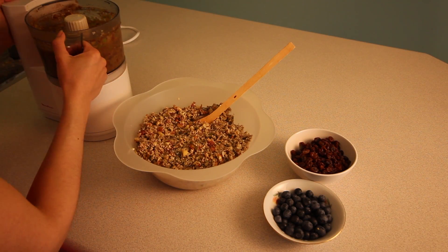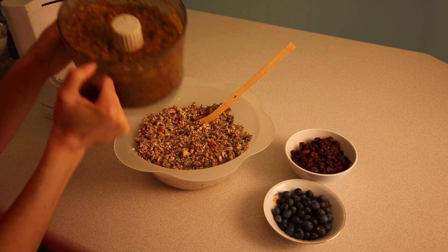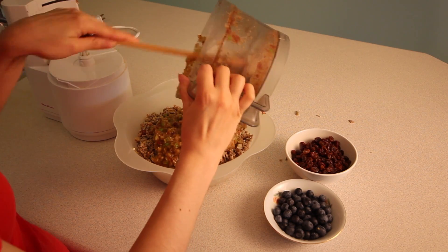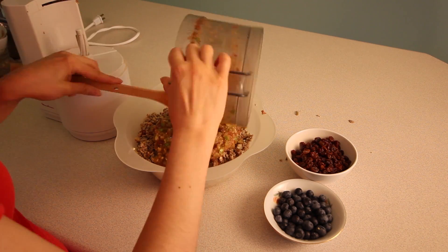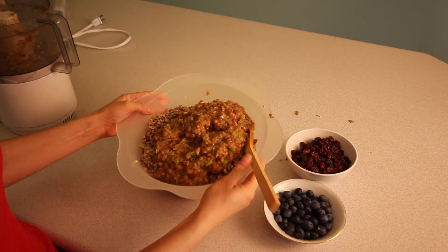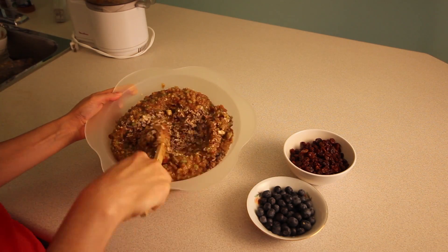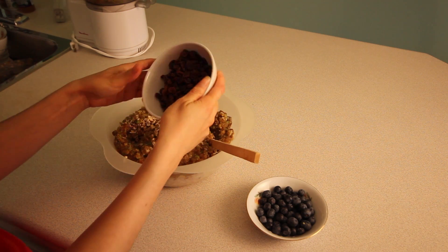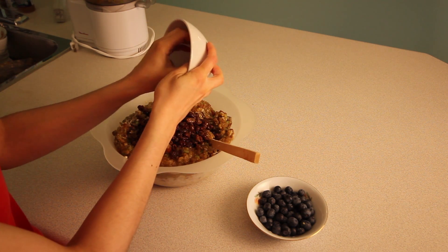Remove to the mixing bowl and blend well. Next we add the raisins and blueberries and mix well until everything is incorporated.